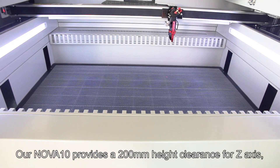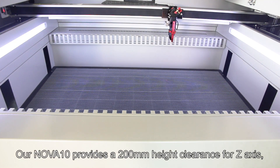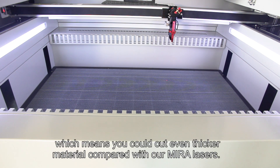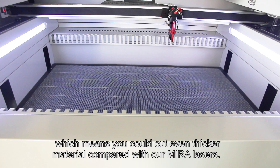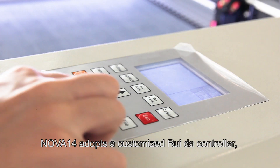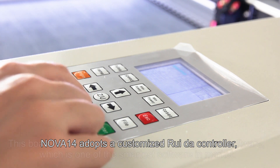Our NOVA 10 provides 200 mm of height clearance for the Z-axis, which means you can cut even thicker materials compared with our smaller lasers. NOVA 10 adopts a customized Ruida controller.